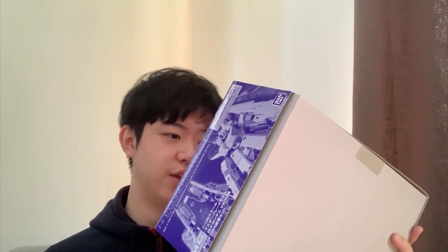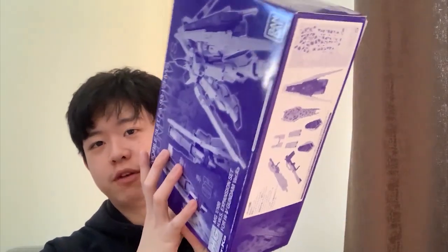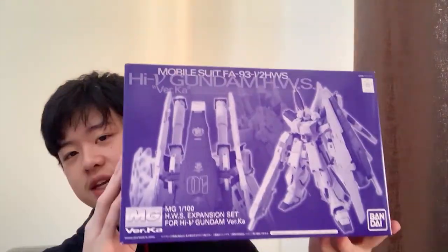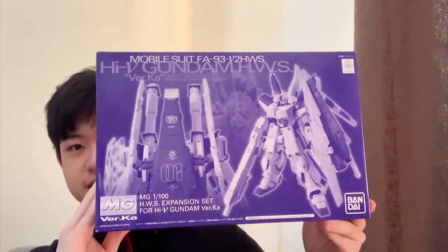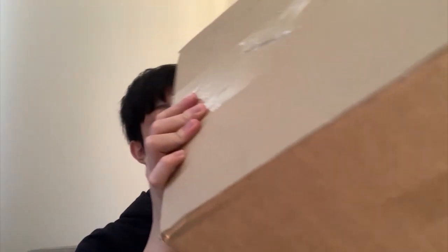The HWS expansion set box is around the size of a regular High Grade. There are also lots of water slide decals in here. Spoiler alert: I already opened it to check the instruction manual, and the shield's coloring is entirely a big water slide decal. I'm not sure if it's worth it yet, but I'll take a closer look when reviewing this kit.